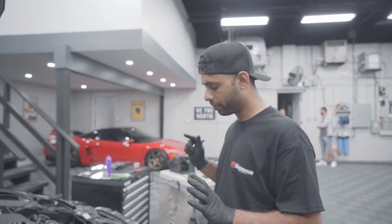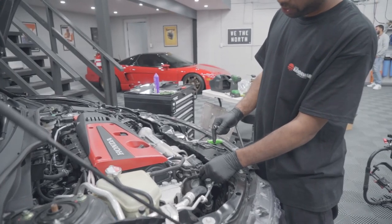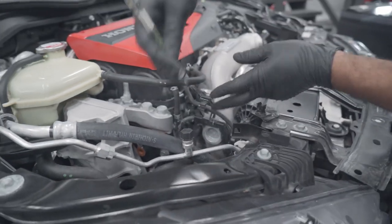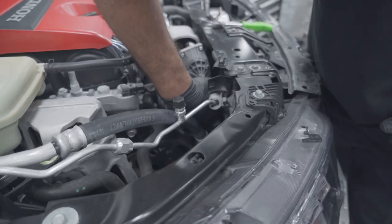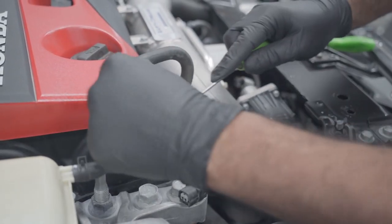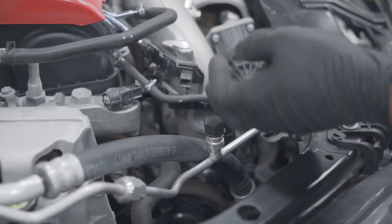Once the charge pipe's done, we're going to move along to the inlet pipe. There are a few things we're going to remove to make life easier. With the air box off, we're going to pull this wiring area here off — this goes to the wastegate. We're going to pull this little 10mm right here, disconnect this connector, and don't forget the wastegate just down below. Pull the wastegate. Now everything's accessible. I'm going to use the pick method to go ahead and open this up.